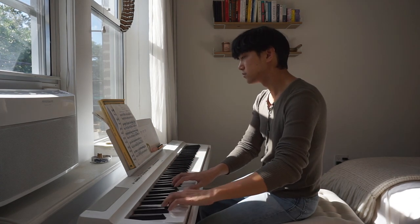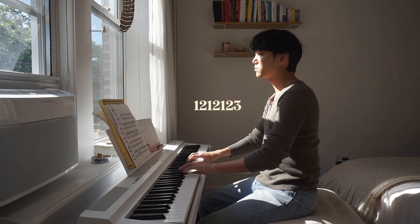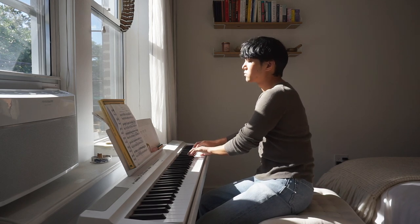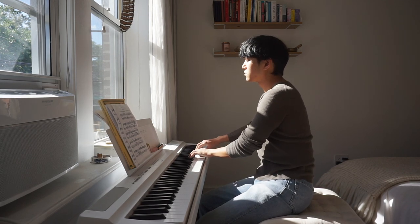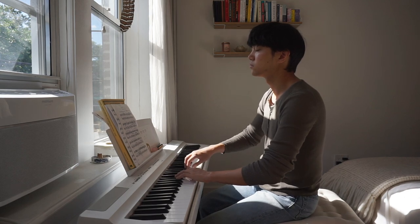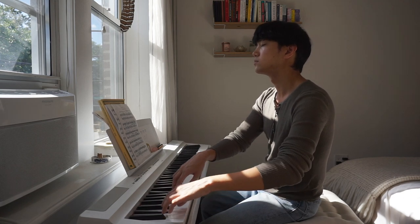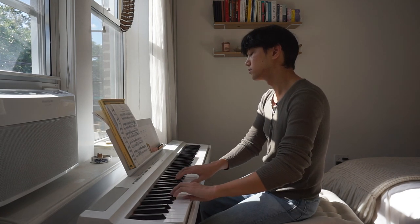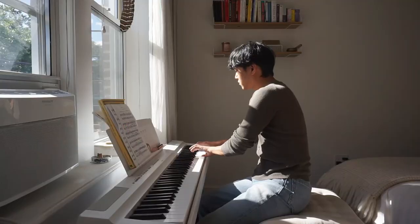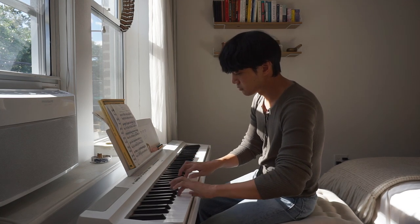I like to practice with two different fingerings: starting on C natural using 1-2-1-2-1-2-3, and then 1-3-1-3-1-2-3. You don't need to do it this way, but I like going up the keyboard with one fingering and down with the other, making sure to switch so I practice both directions with both fingerings. Once I'm feeling warmed up, I'll slowly increase the speed, making sure I'm always maintaining that feeling of relaxation. If at any time I feel tense, I know I'm playing at a tempo I'm not ready for yet, and I'll slow back down.